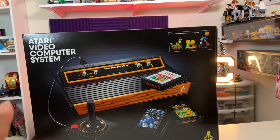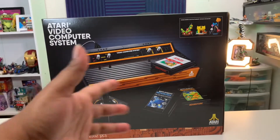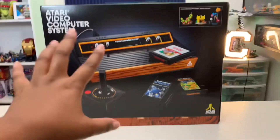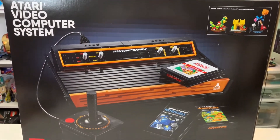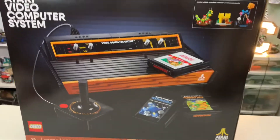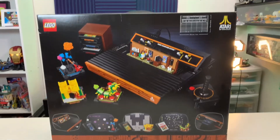The new LEGO Atari set is here for us to review — welcome back to the Cafe Corner! It's your girl CC here with another early LEGO review. The set has two thousand five hundred and thirty-two pieces and will cost you two hundred and forty dollars when it comes out on August 1st.